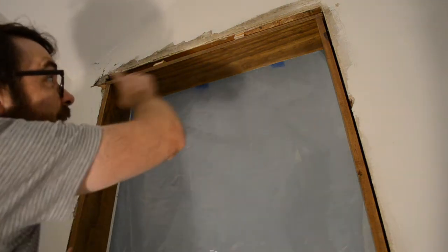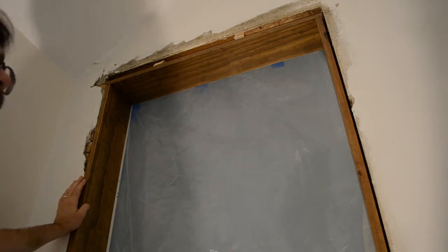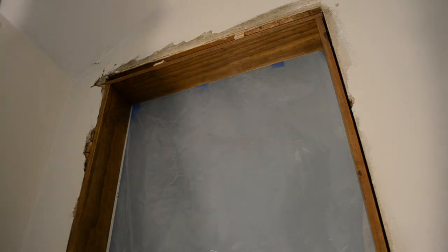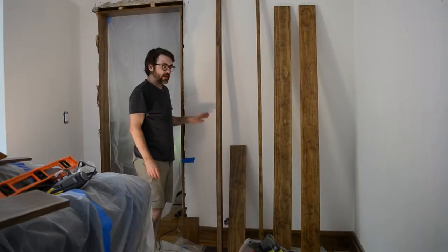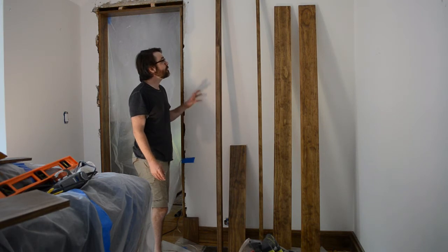I've seen people put the frame together on the ground and then lift it into place — go ahead and do that if you prefer. I don't really see the difference; this feels quite a bit easier to me. With the baseboards done, the next thing is to trim around the door frame.